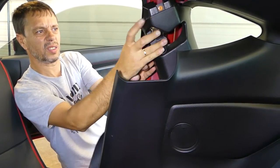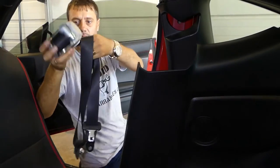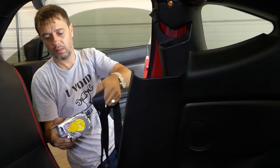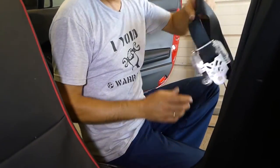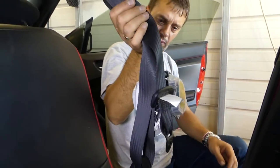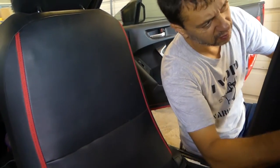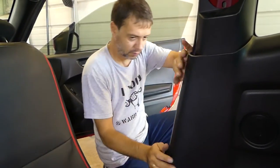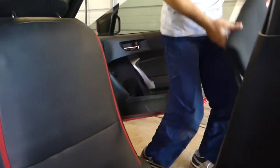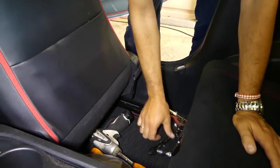And that's the belt right there — that's how you remove it. The driver's side is about the same, not much different. We also have videos on how to remove the airbag module, steering airbag, and many more videos repairing this Scion. If you have one, definitely subscribe so we can save you some money and time.